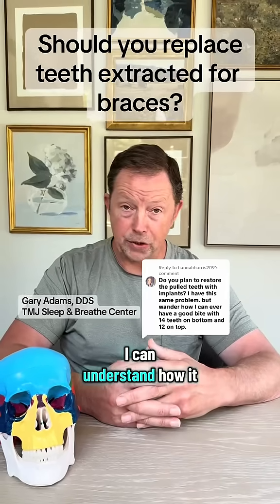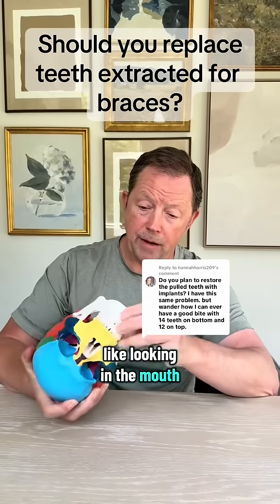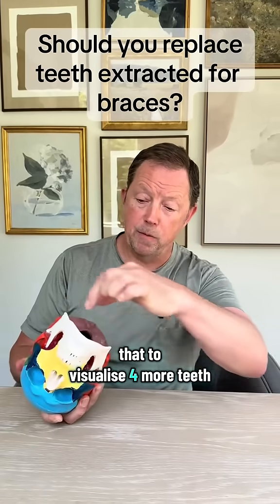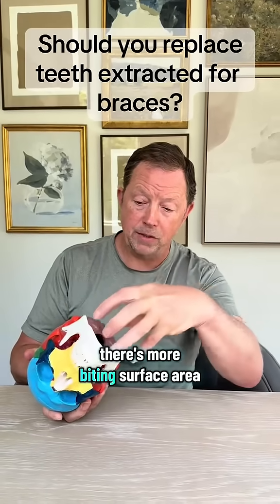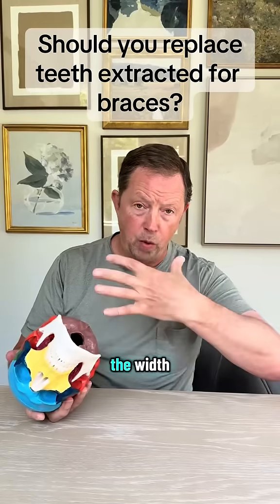I can understand how it would make sense that when people are looking in the mouth and visualize four more teeth, there's more biting surface area — but we can actually optimize the width without them.